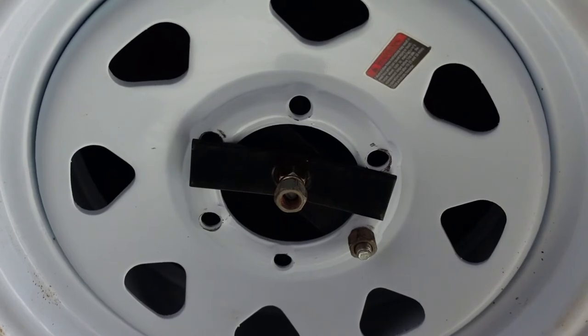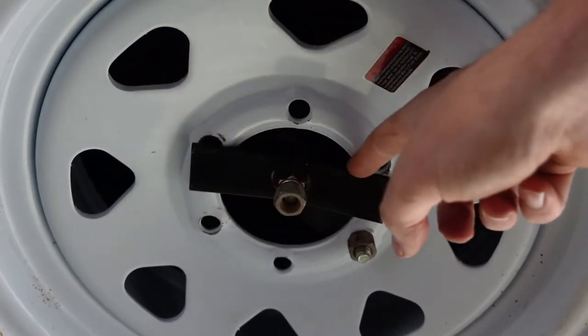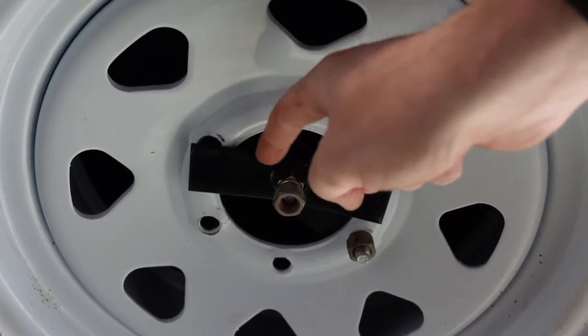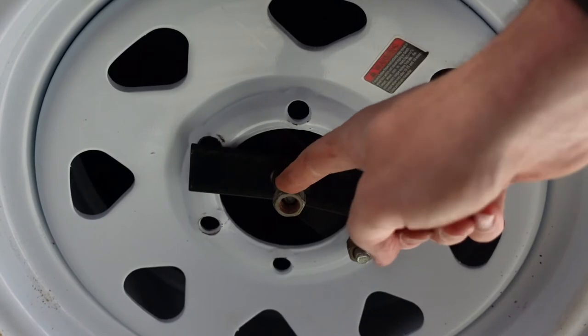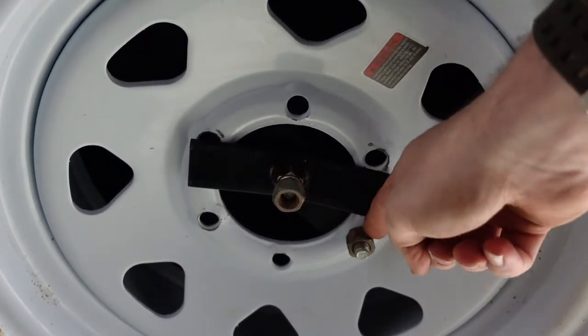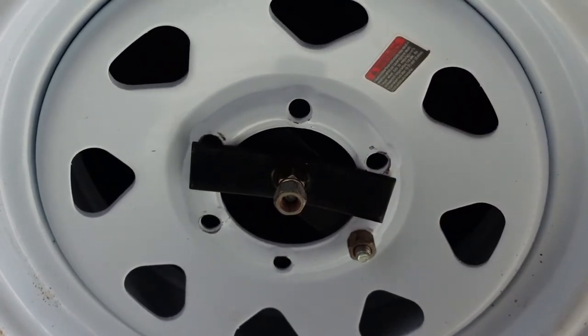Just a few close-up views before I put the spare tire cover back on. You can see the plate running across the center of the tire, then that grade 8 lock nut, and then a second backup nut just in case. Then the other nut that actually runs through one of the spokes on the wheel itself. Very solid and very secure once it's all mounted.